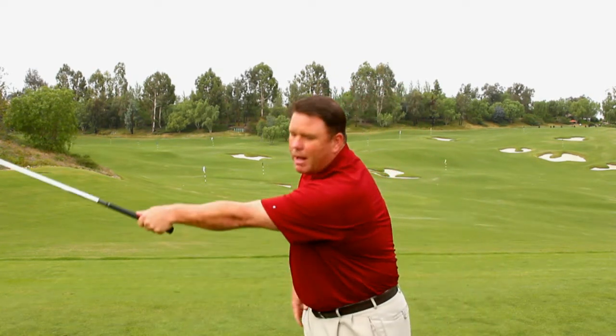It's called the L drill. We want to swing you back to what we call the L position, which is where your left arm swings back until it's about level with the ground. At this point, the wrist should have hinged roughly 90 degrees.